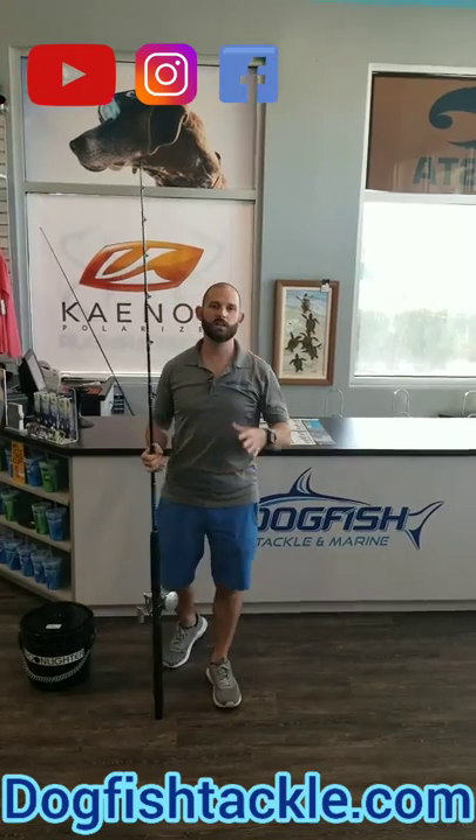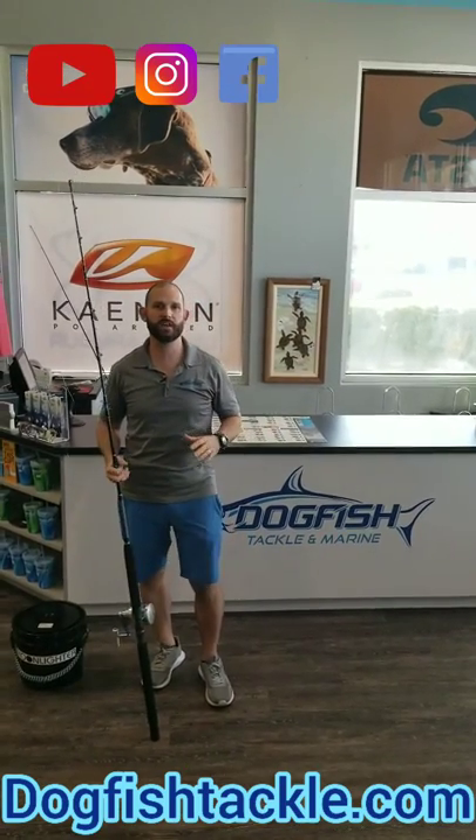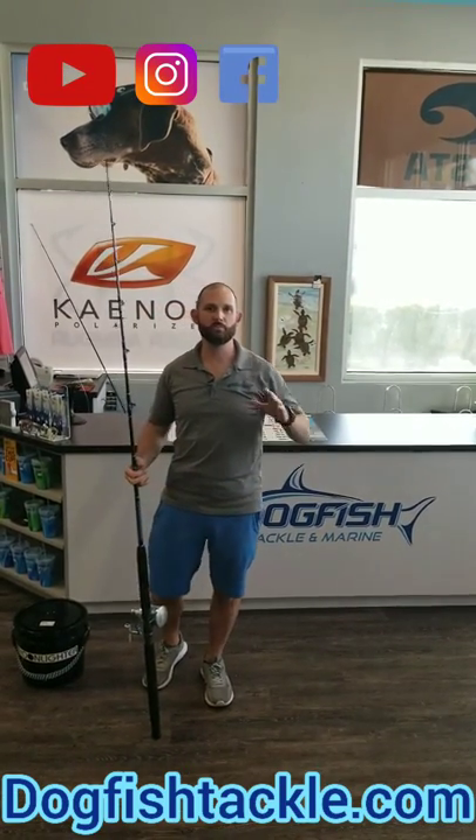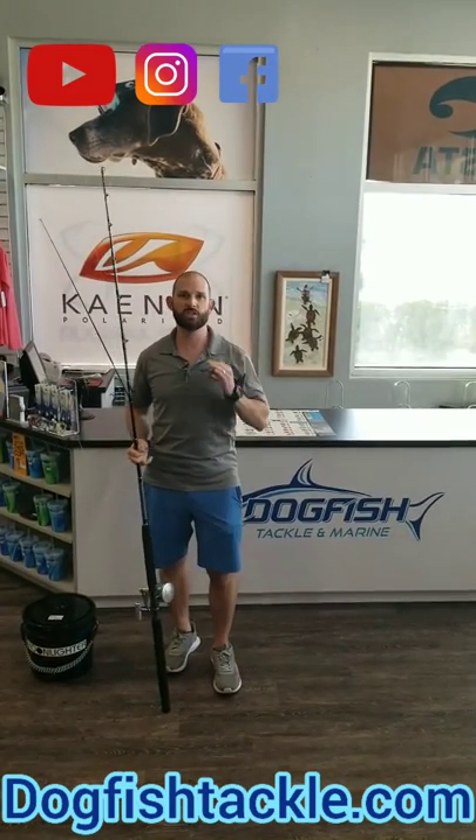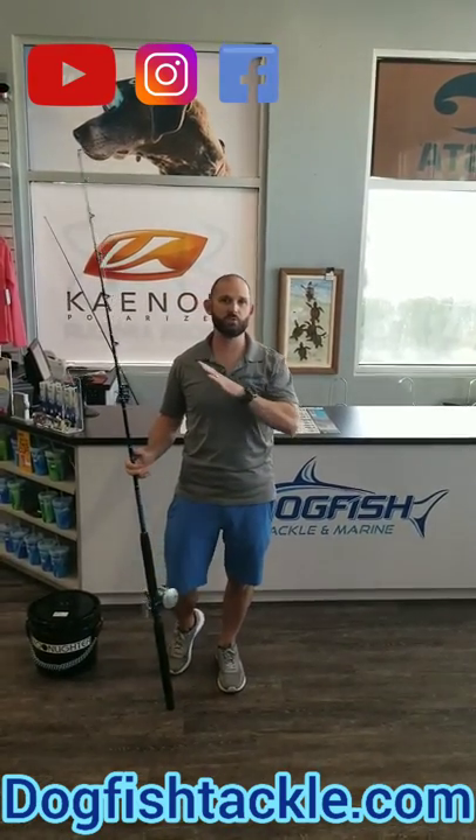Hey guys, Joe here with Dogfish Tackle. A while ago we did a video on how to properly fight a fish straight up and down bottom fishing vertically — the easiest way to apply the most amount of pressure to a fish. That's what we wanted to do.